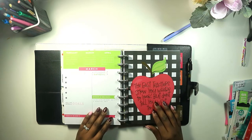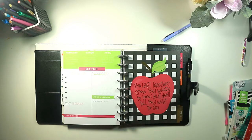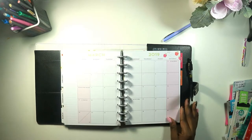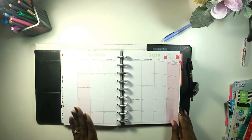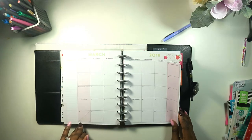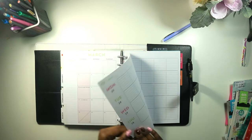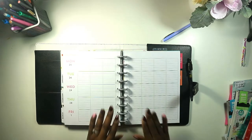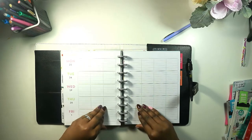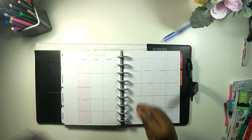I thought I would start this week off with the Plan With Me video in my teacher happy planner. You guys know I have the classic size happy planner with the pencil on the front. I'm not ready to plan my monthly quite yet because our newsletter has not come out for school. I'll be doing that this weekend and uploading it on Sunday, so make sure you check out for that. I'm just going to be recording this week, the 25th through the 1st.